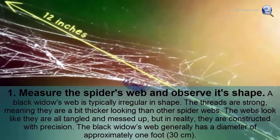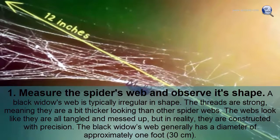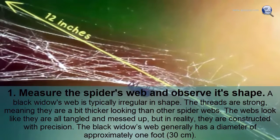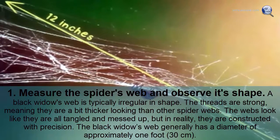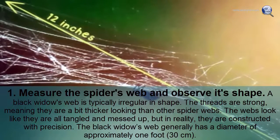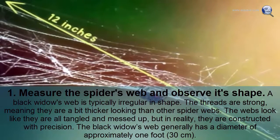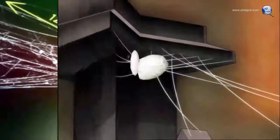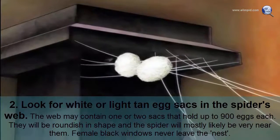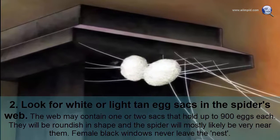Measure the spider's web and observe its shape. A black widow's web is typically irregular in shape. The threads are strong, meaning they are a bit thicker looking than other spider webs. The webs look like they are all tangled and messed up, but in reality they are constructed with precision. The black widow's web generally has a diameter of approximately one foot.